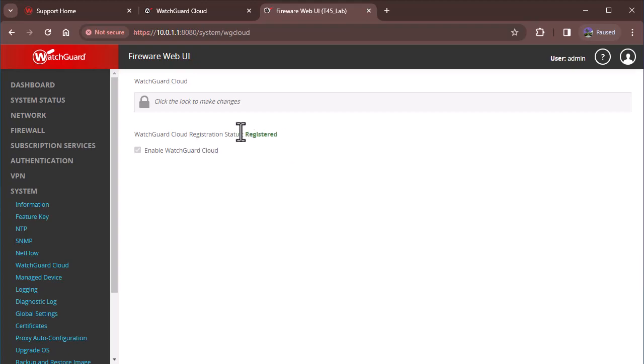I did not have to do that because the T45 has a TPM chip, which is a hardware security chip, so it was done automatically. For other devices you will have to input the verification key and paste it there. Likewise, if you're using a FireCluster, you also have to put the verification code in that field.